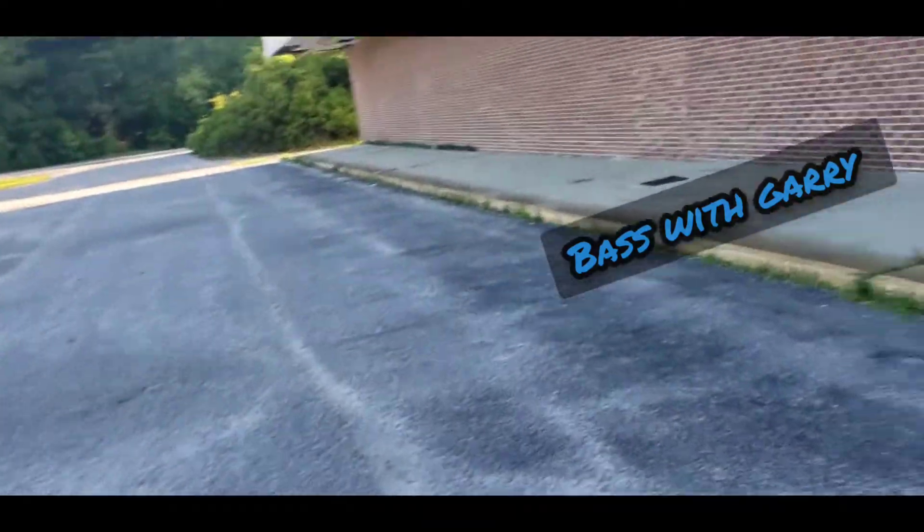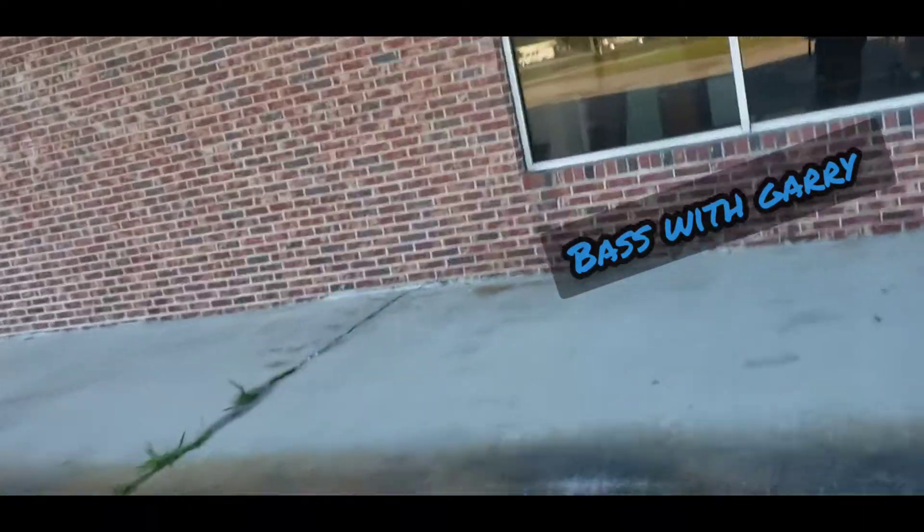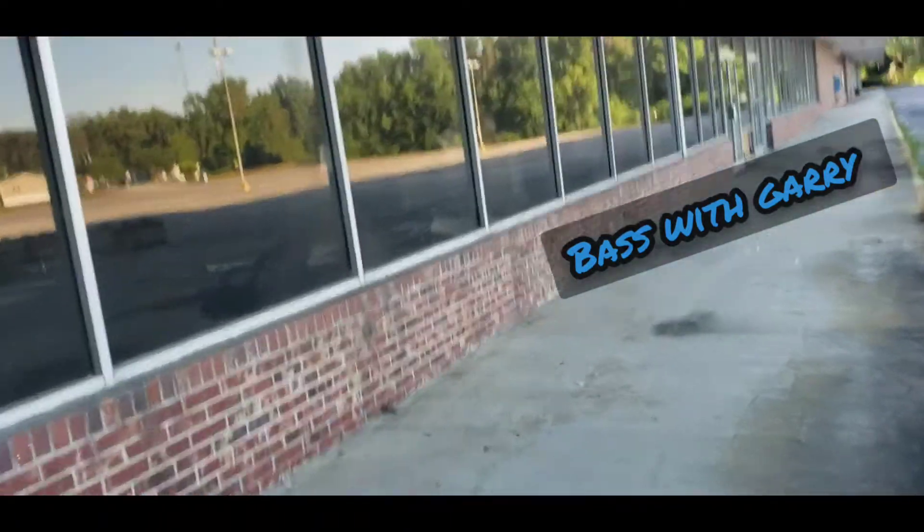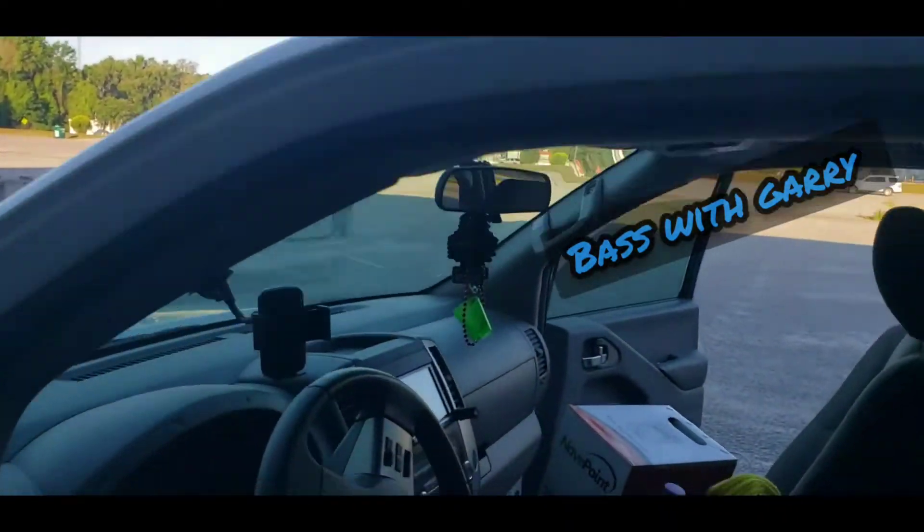It sounds real distorted, but it's got to be tuned. Nothing inside this truck is ever tuned. Let's restart it and put some bass behind it.